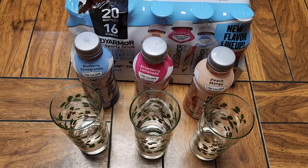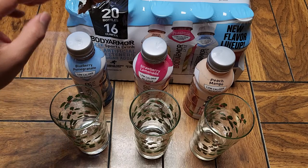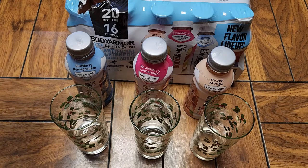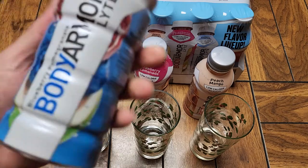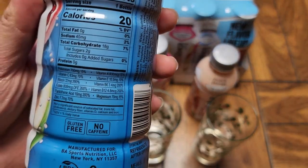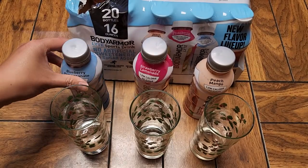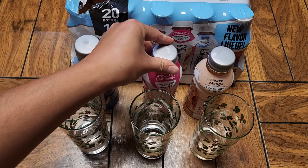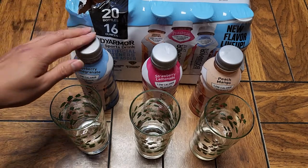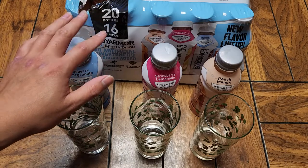Not bad, but I don't know why — my brain kind of thinks of them as like perfumey flavors or something. They're not bad, but if it actually adds all these vitamins and stuff... I mean, I drink things because they taste good, not just because they make me healthy. Right now, I think I prefer the non-light version of this, so I'm going to actually bring those back out.